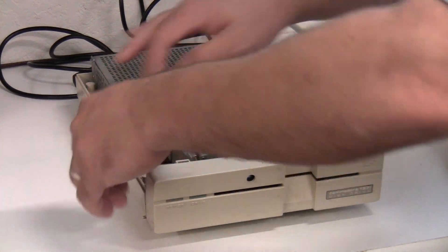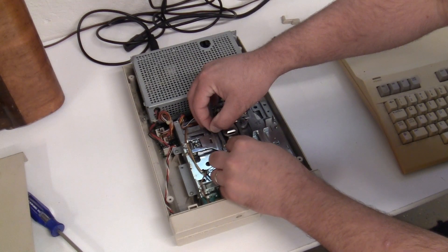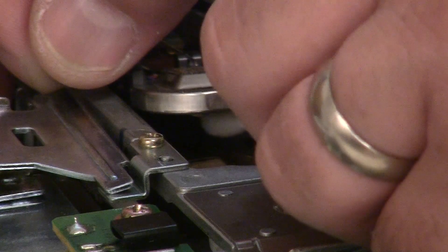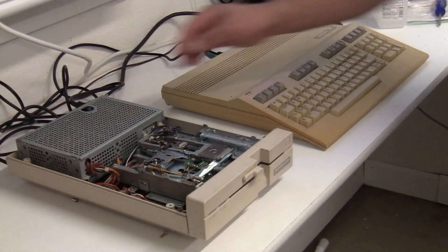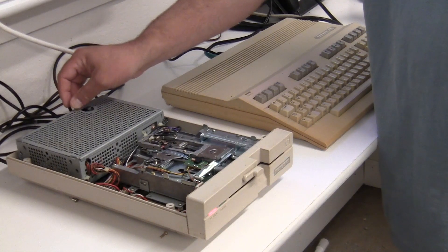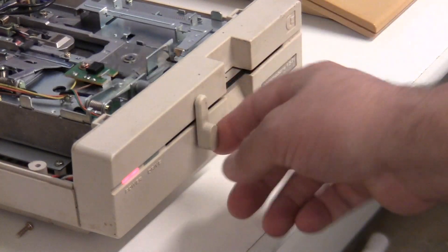I'm going to check that all the connectors are pushed down nice and tight, then use some alcohol and a cotton swab to get both the read and write heads clean. Make sure you do the top and the bottom on the 1571 because it is a dual head drive. We'll let the alcohol dry for a minute, hook everything back up, power it up — it flashes and grinds a little doing its self-check, and we can see the head move back and forth, which looks good.